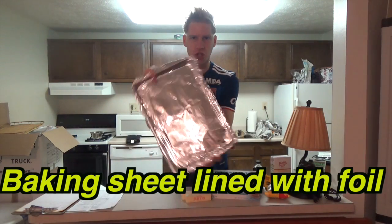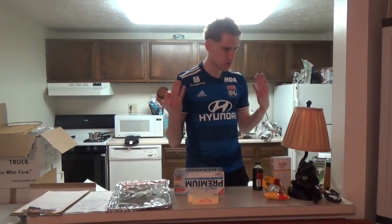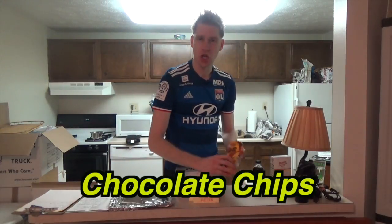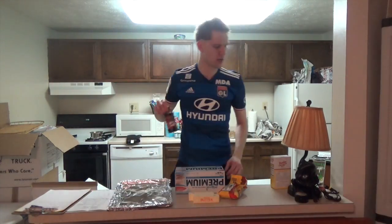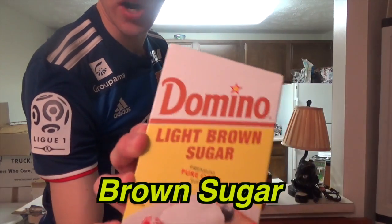For this fantastic dessert, what you'll need is a tray lined, a ton of crackers, two sticks of fat — some hair products, because you always got to look good whatever you're doing — semi-sweet chocolate chips, vanilla, and one cup of brown sugar.